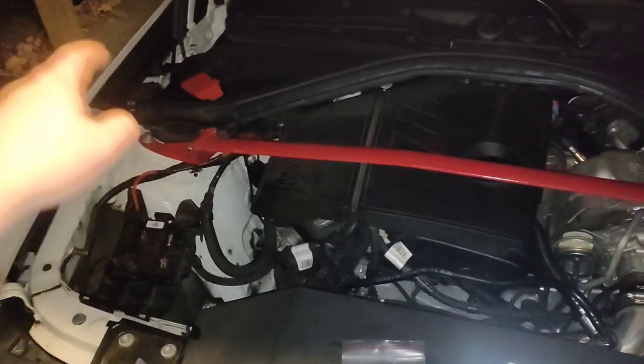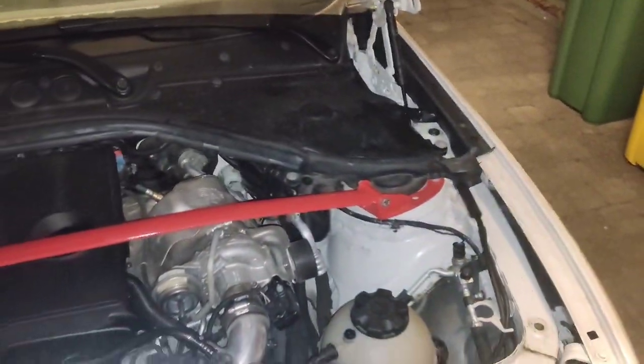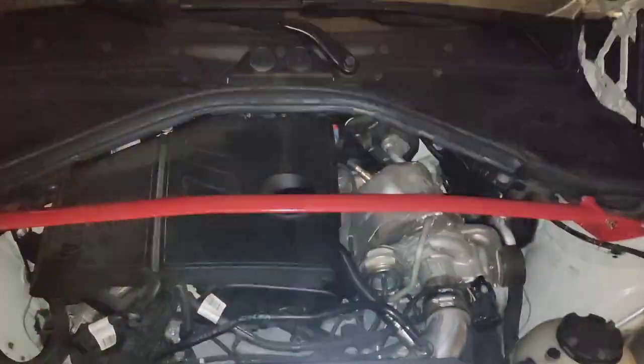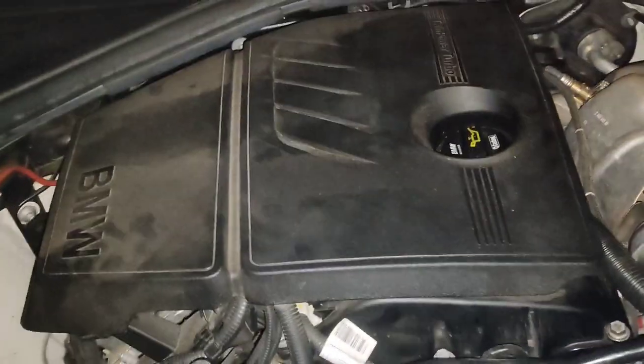Most of you guys won't have a strut brace and won't have to do this, so it's extra work for me. Okay, so we got the strut brace removed, and now you just easily remove this cover — you literally just pull it off, it's as easy as that.